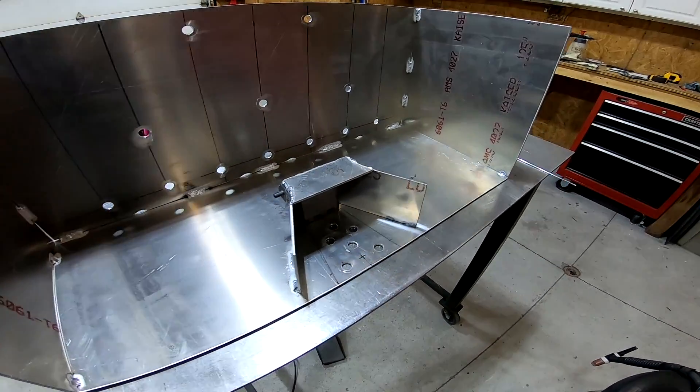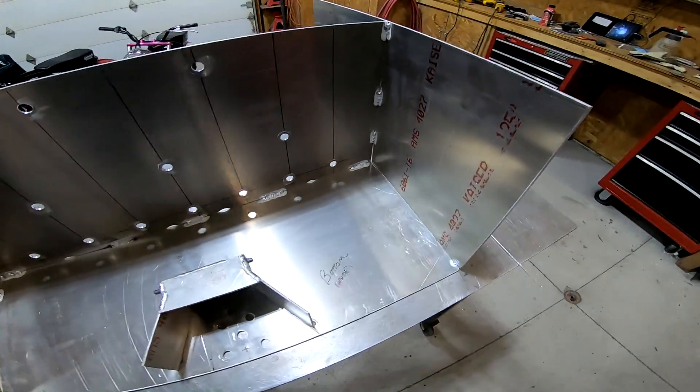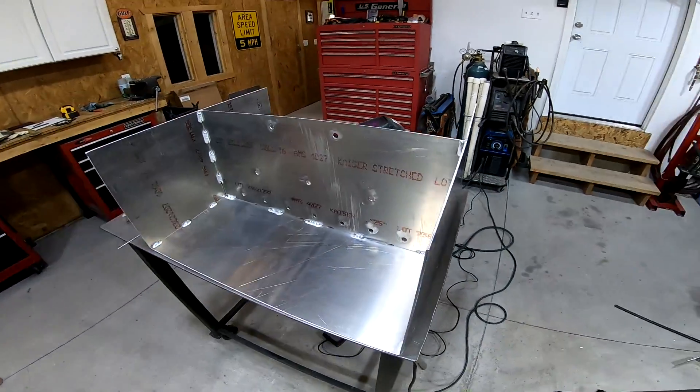Here's both sides, the bottom, and the baffles in place. This fuel cell should hold about 30 gallons when it's all said and done. Now it's time to put the top on.